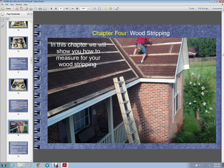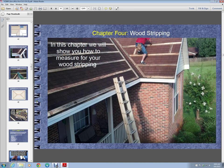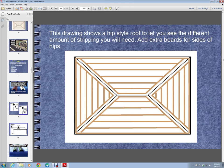Chapter 4 gives you the descriptions of your 1x4s and 2x4s and what you might decide to use, some ways that you lay them, and reasons that you lay them certain ways, and how to figure out how much 2x4s you need.